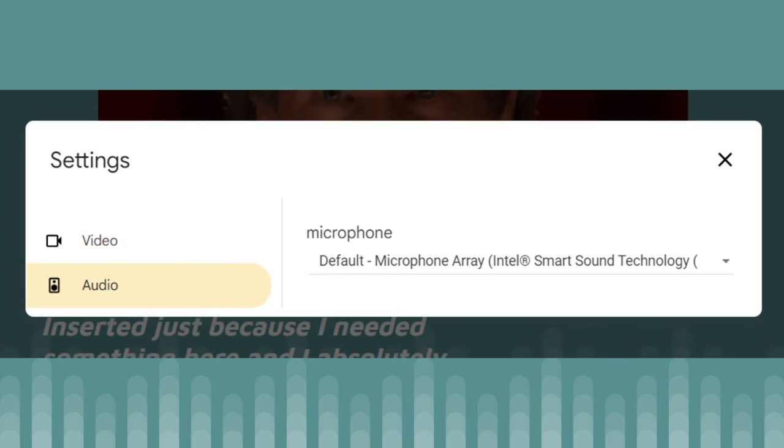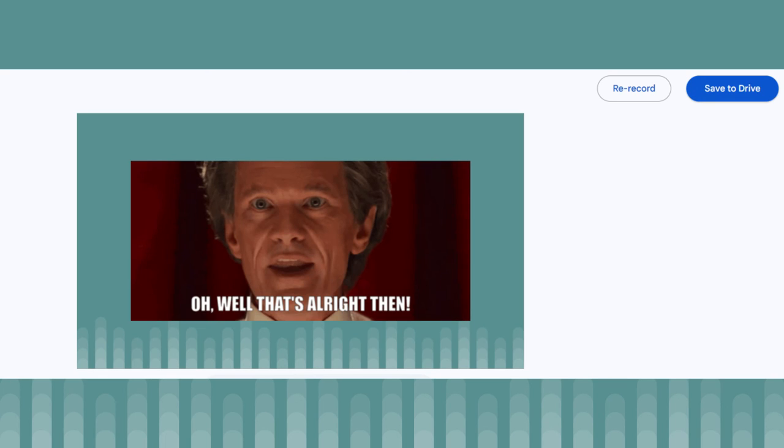You can pause the recording at any point and then click the red button to restart it. When you're finished, click the red button and then save to Drive, or re-record if you want to start from scratch. The recording will be saved to a new folder in Google Drive called Slides Recordings, and you can then share it with other people just like a normal Drive file and play it in Google Drive too.